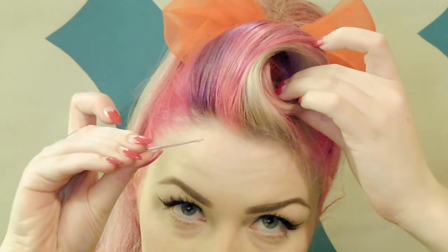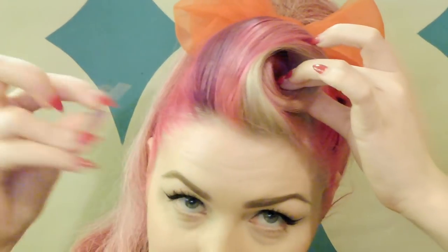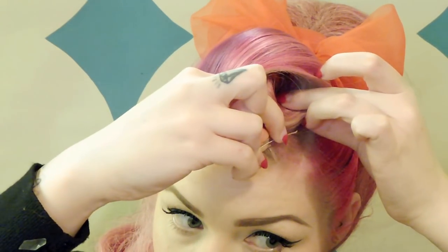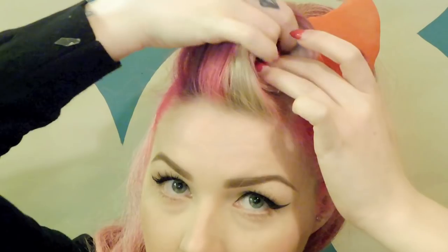I'm going to go in with my hair grip and pop that where the roll first curves into my actual head. If you pop it just directly underneath the first couple of visible layers you can hide that hair clip a lot better, but it will still be nice and secure. You can use as many hair grips as you want — if you tuck them under that section of hair they'll be hidden and look a lot neater.